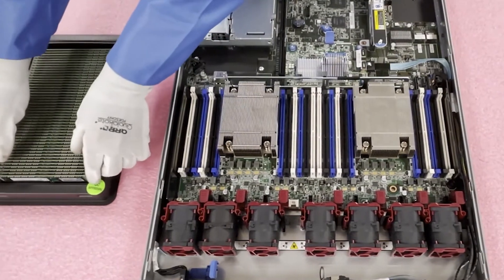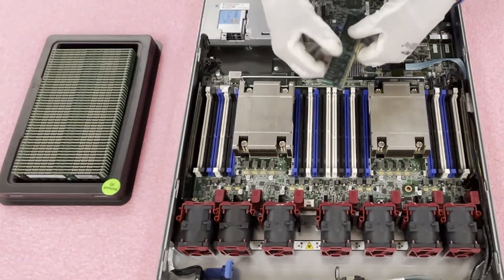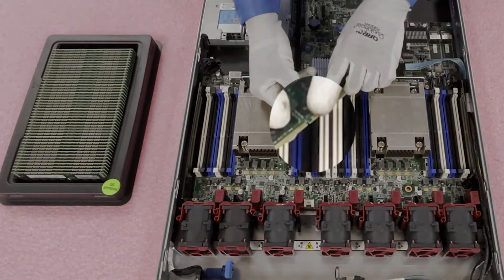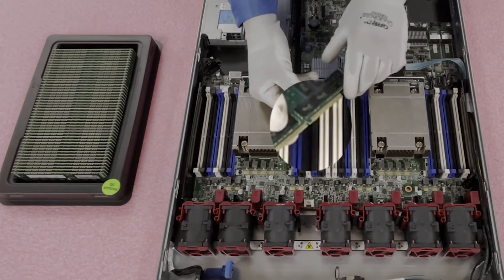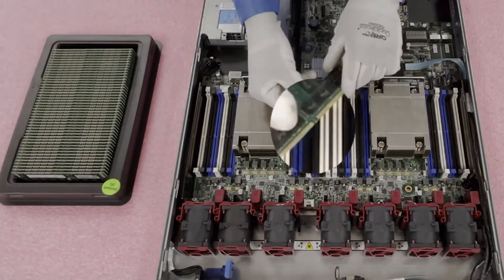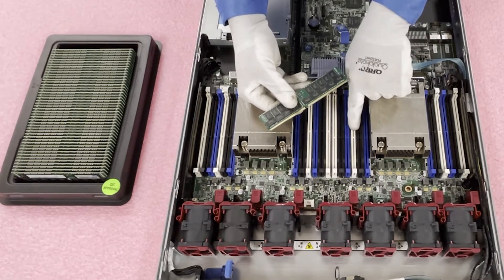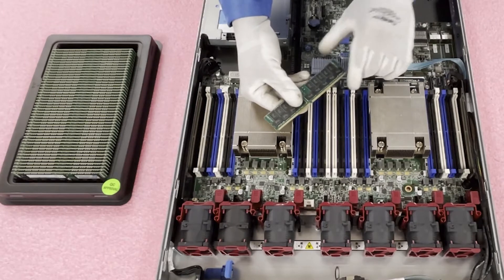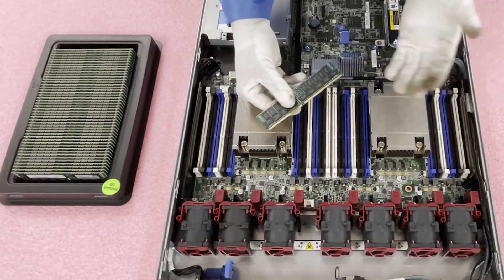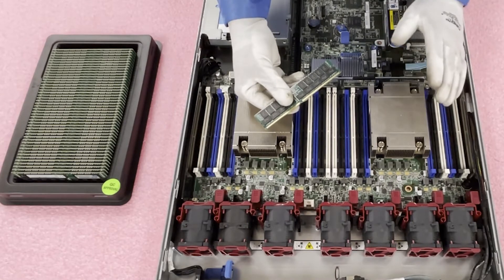Before we start loading these 32GB modules, one thing I'd like to note is this notch, known as the key on the module. This key is very important because if you flip the module the wrong way — it's not dead center — you could end up loading the module incorrectly. You could damage the DIMM slot itself or the module itself, and DDR4 modules aren't cheap. A motherboard is even more expensive, so you don't want to damage either.